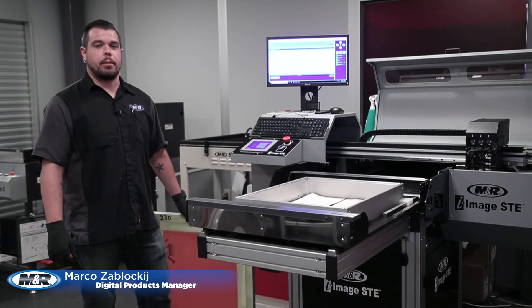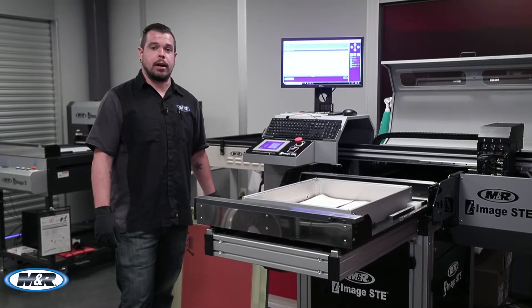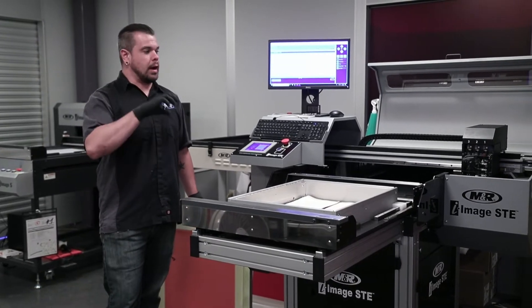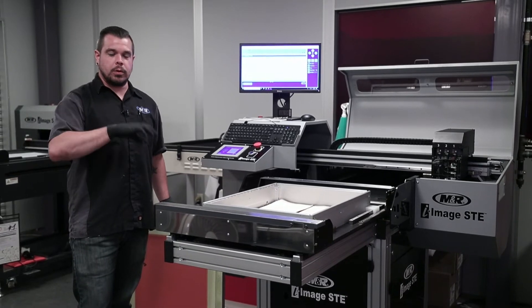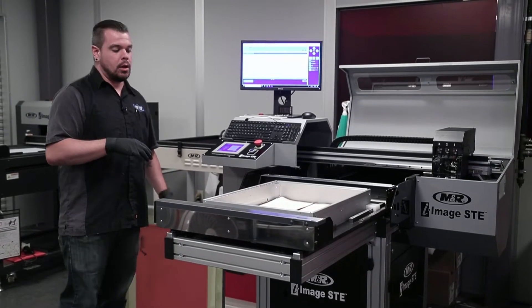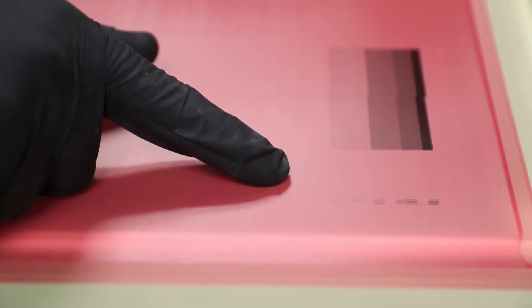Hey guys, Marco over here with M&R Printing Equipment, and today we're going to do a demo on how to replace the 20 micron black disc filters in your i-Image ST and STE1 lines. Now you know it's time to replace the black disc filter when you're starting to miss complete channels, like we are over here on our current SD we have in our showroom.